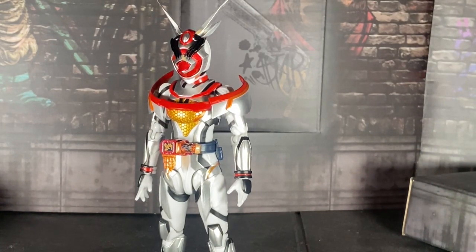After having the figure for a week, what are my thoughts on her? Well, thank God I'm making this video because, oh boy, I've got a lot of good and bad to say.